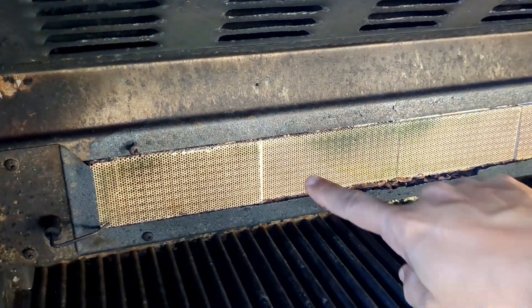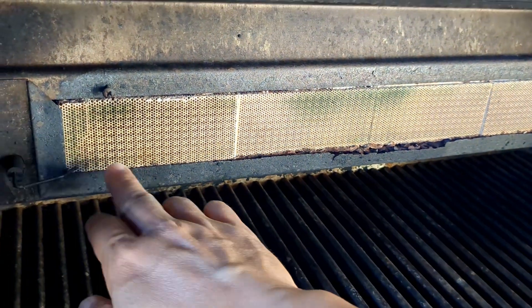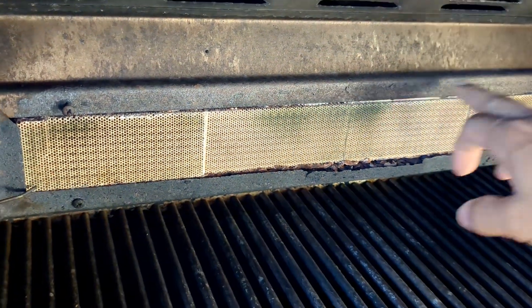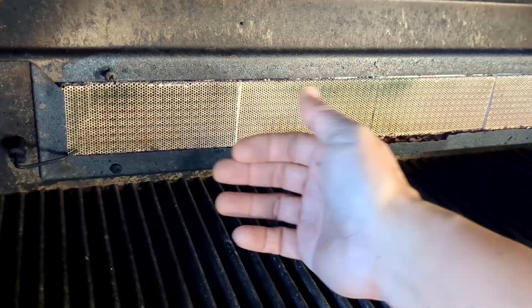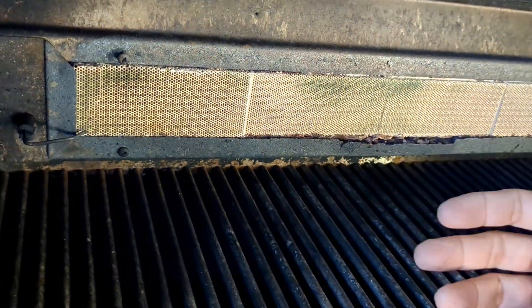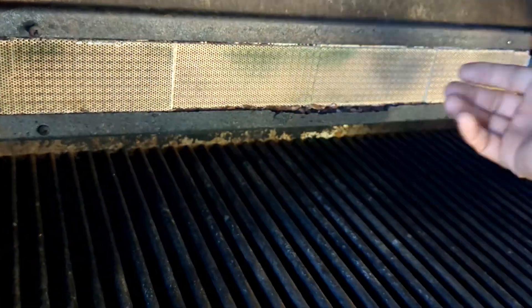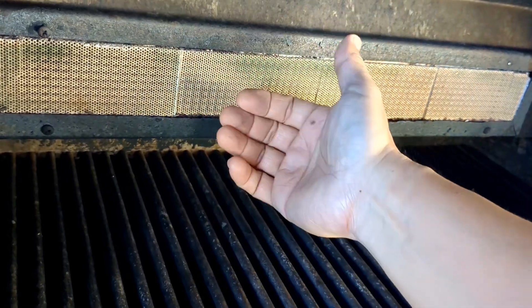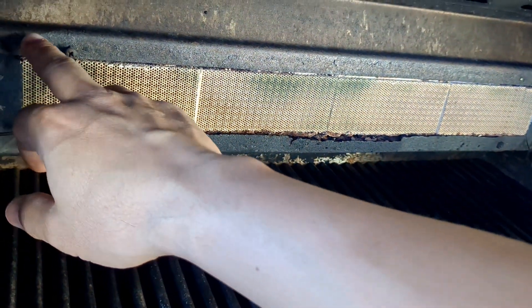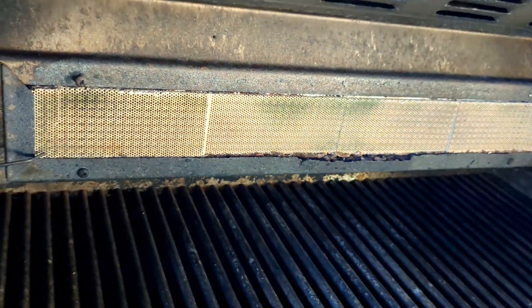Welcome back to another episode of the Unlikely DIY series. This is an infrared cooker for my barbecue grill, and as you can see the frame and trim work has oxidized and burned off completely. When I turn on the gas and try to use the infrared cooker, the fluid dynamics of the gas flow cause it to not stay lit — it comes on and then dies out because the gas isn't properly vented or flowing.